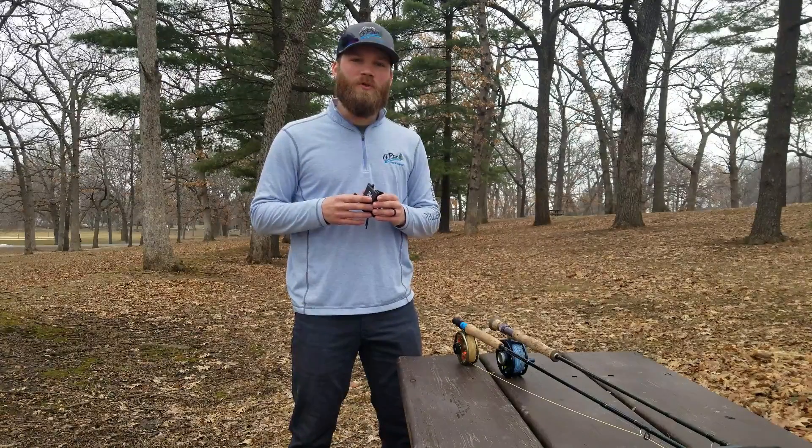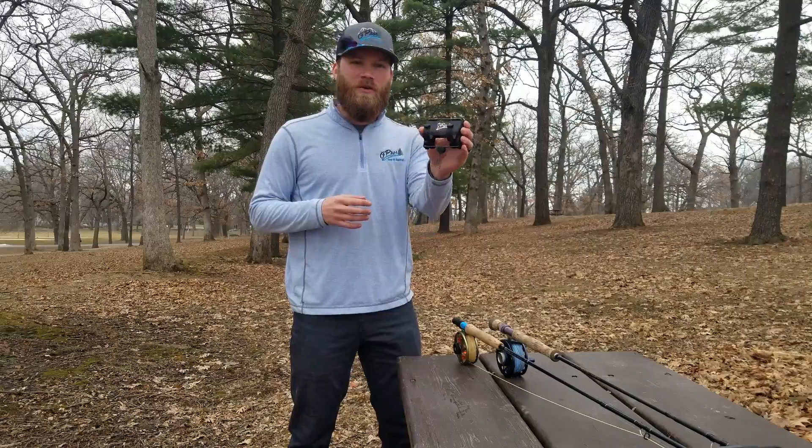Hey everyone, David from O-Pros Fly Fishing here to give you the in-depth review of our new third-hand rod holder.